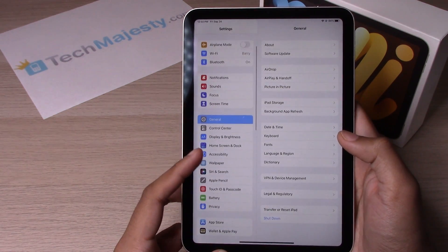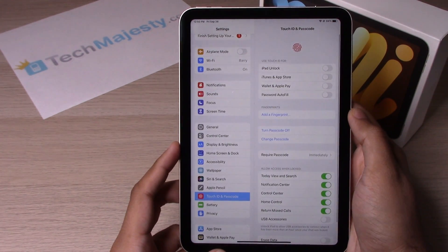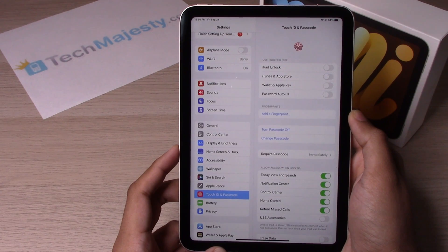So let's go back to Settings, Touch ID and Passcode. You will need to enter your passcode again. And from there, you can go ahead and click on Add a Fingerprint to set up your Touch ID.